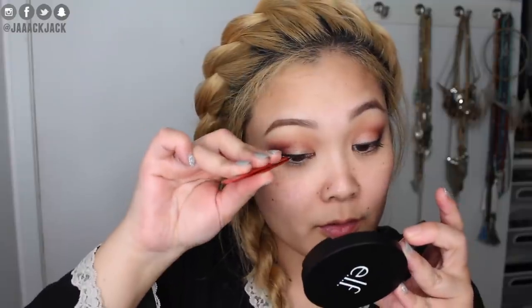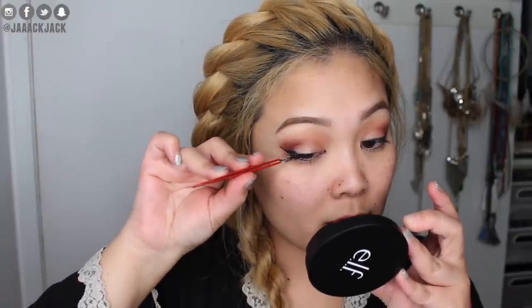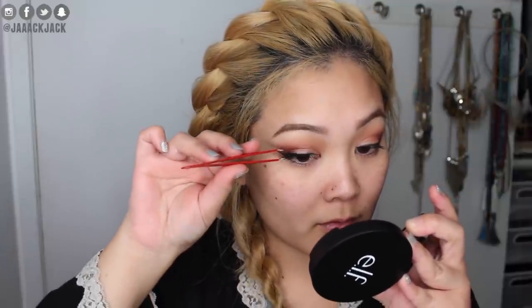I'm going to pop on some lashes — these are the Kiss Blooming Lashes in the style Daisy. I haven't worn these yet so I'll have to trim them down to match my tiny little eyes. I'm going to use the Kiss Strip Lash Adhesive to apply them. Oh, I love these lashes — they're so pretty!